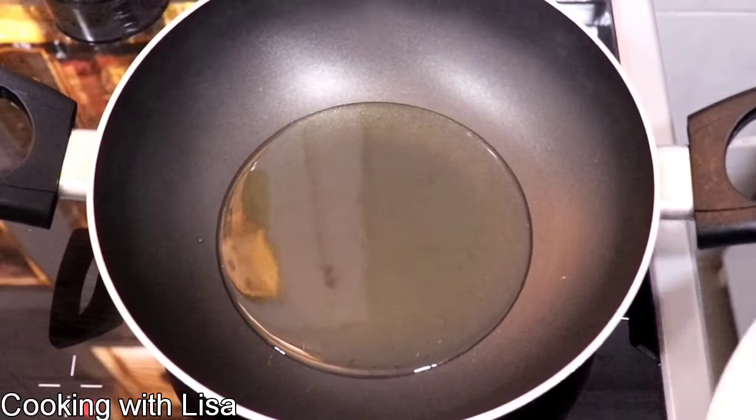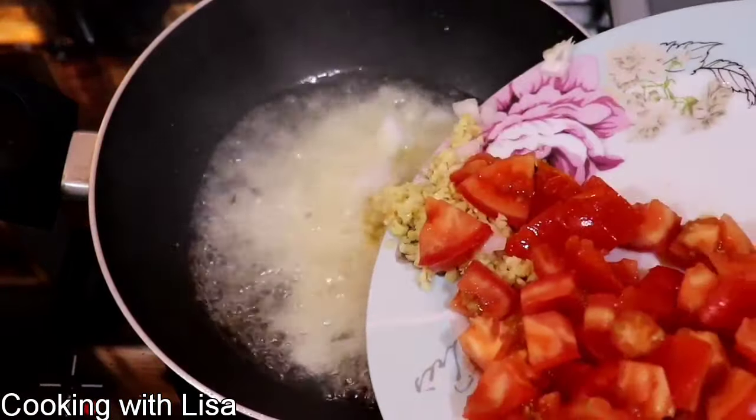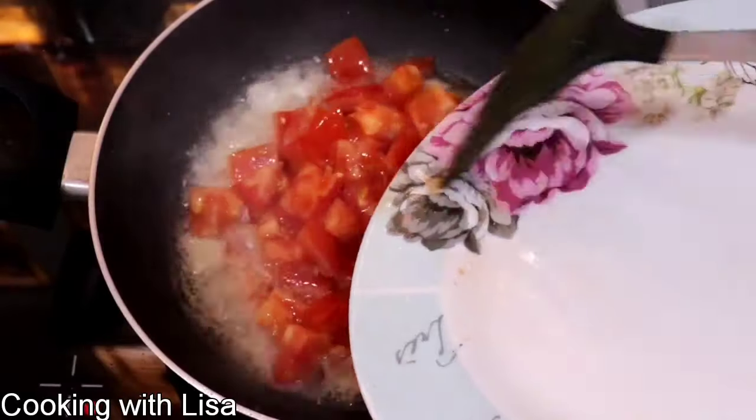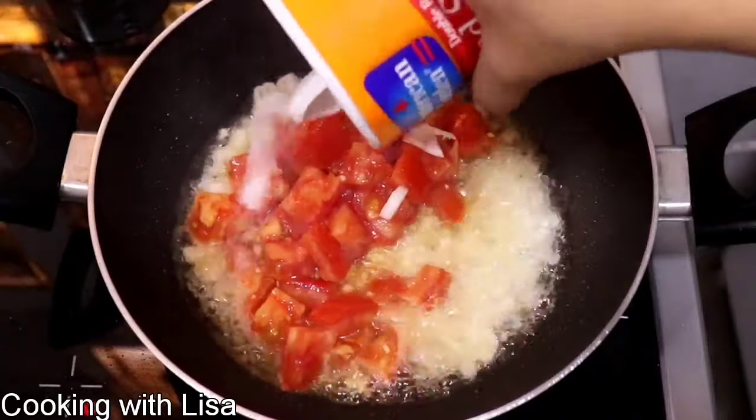To my hot oil here I'm going to add in some vegetables such as onion, garlic, and tomatoes. Then I'm going to season this with some salt to bring out the flavors from those veggies, and then I'm going to let it cook for about five minutes.